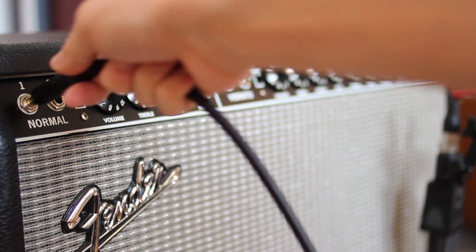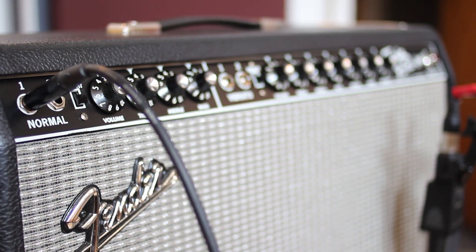If your amp doesn't have an effects return, you can use the guitar input where you'd normally plug your guitar in. Setting your amp to a clean setting is recommended, but again, since we're removing the amp's coloration with the DI load box, it's not critical to have a clean tone.